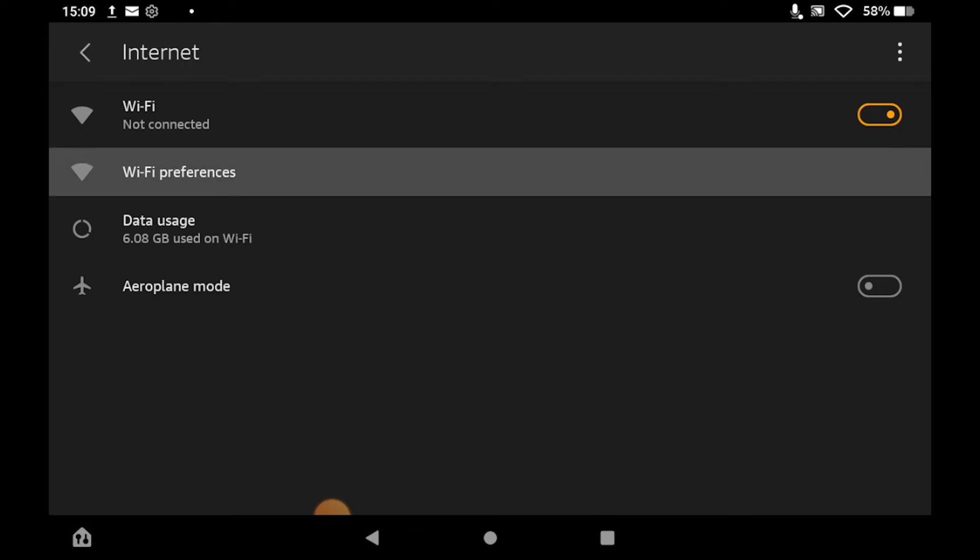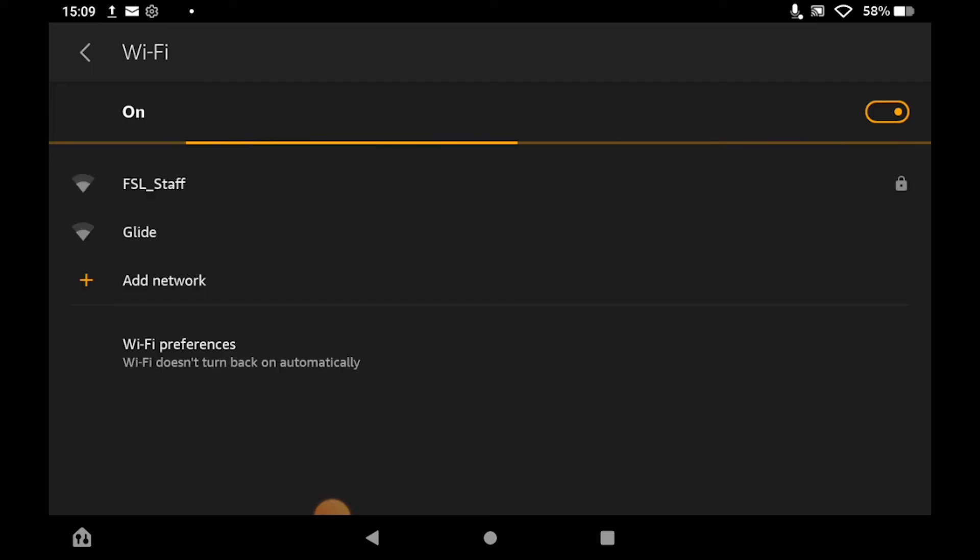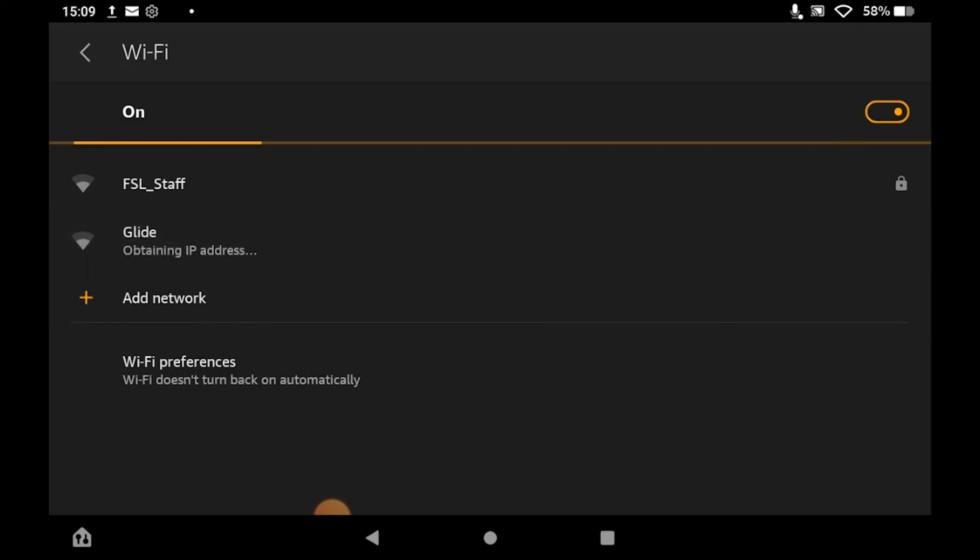Then click on Wi-Fi Preferences. That should bring up all the different available Wi-Fi networks. Go ahead and find the one you want to connect to, like your home Wi-Fi or whatever. For mine, it's called Glide, so I click on that. You might have to put in a password — if there's a little lock icon, you'll need to enter the password for that network.